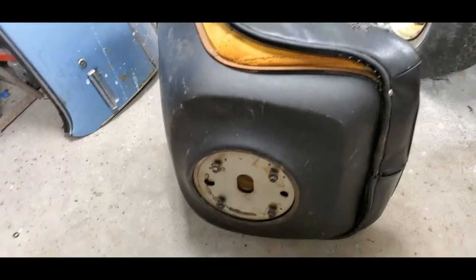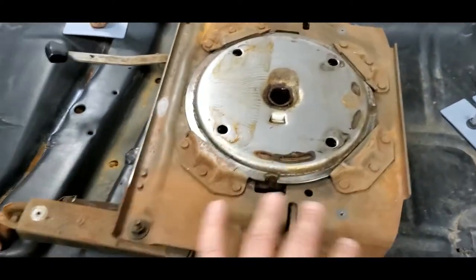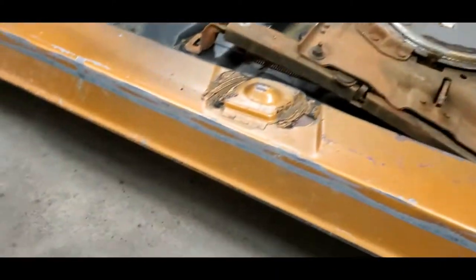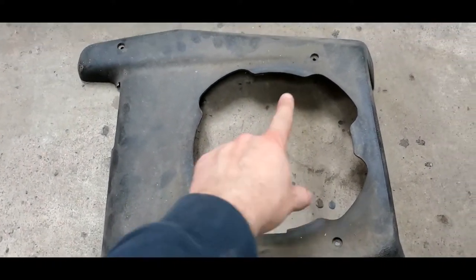Step number one: take your seat and flip it over. There are going to be four half-inch bolts on the bottom. This will remove the actual swivel mounting point. The next thing you'll need to do is take the four screws out of the trim, get that off, and set it aside.